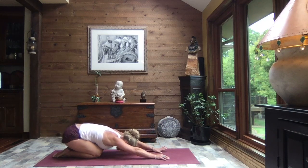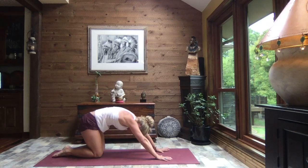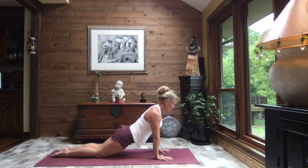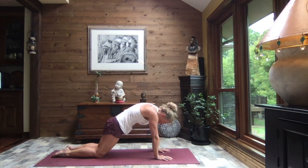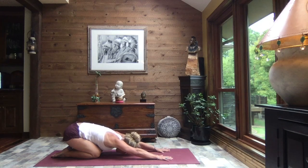Big, full, deep breaths. Inch those fingertips towards the top of your mat — core is strong. We're going to hollow the tummy and chest, rolling a wave forward. As you exhale, lower the hips, lifting your gaze. Inhale, level it out — hollow your chest, hollow your tummy — slowly, slowly press back to child's pose. Let's do that two more times.